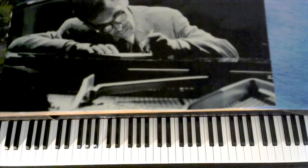This is a jazz piano arrangement of the great standard 'Darn That Dream,' written by Jimmy Van Heusen and Johnny Burke.